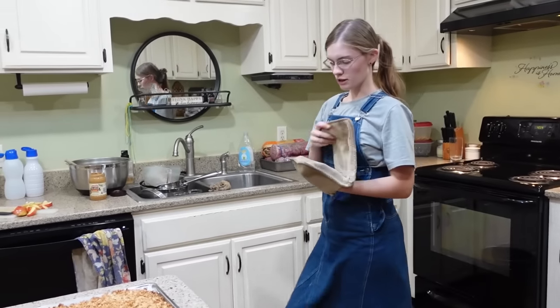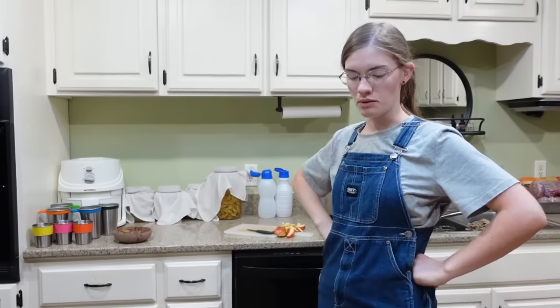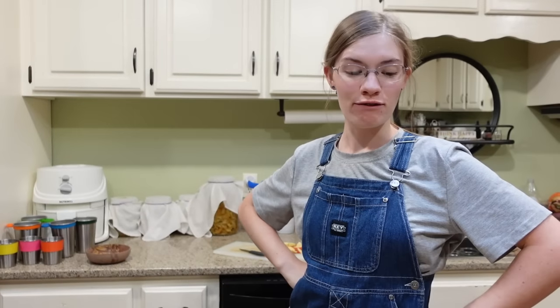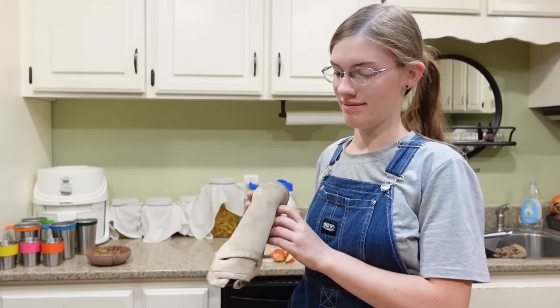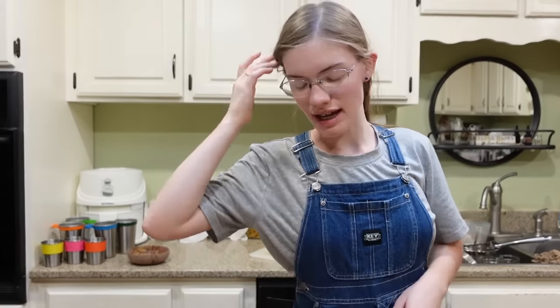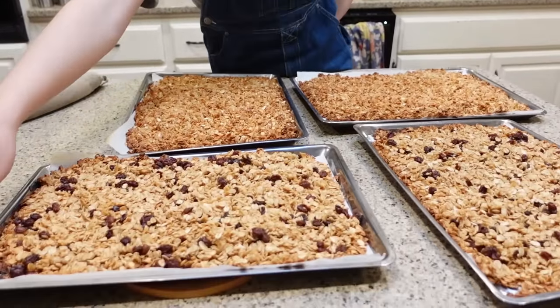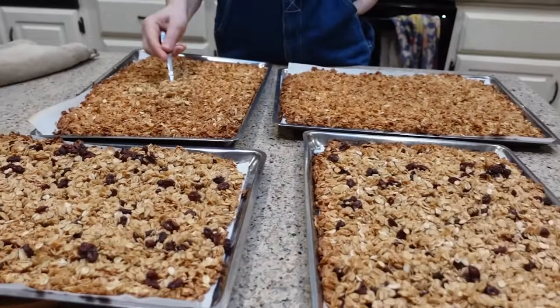Now you're just going to let it cool, then you can eat it or put it in a bag. At this stage is also where you would want to cut it into granola bars — probably after it's cooled. We've never done either the chunks or the granola bar version; we always just keep it in smaller bits for cereal. But yeah, if you wanted to do it differently, you've got options.